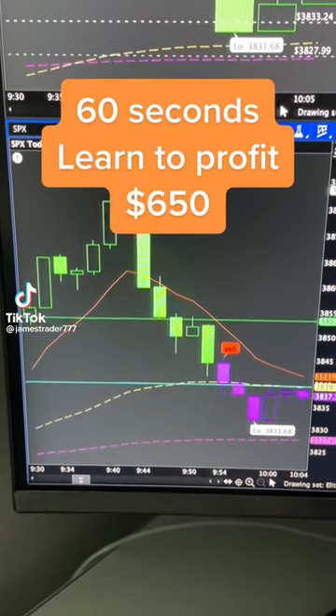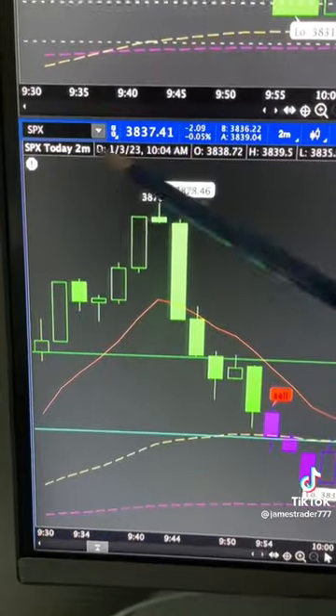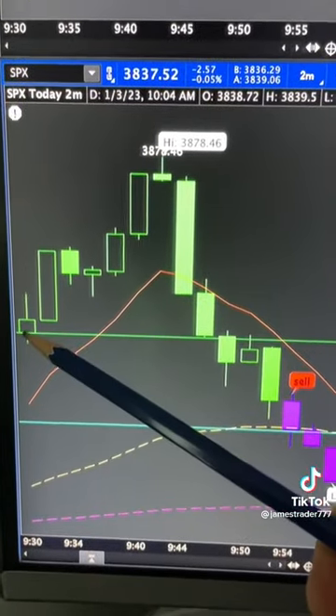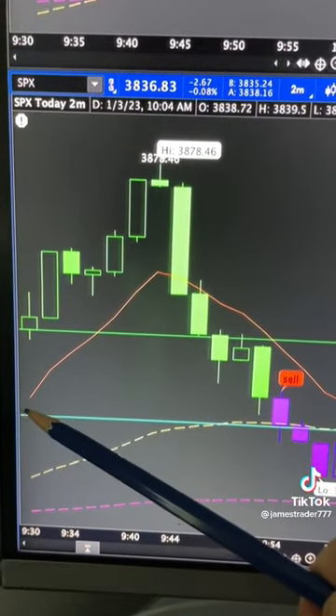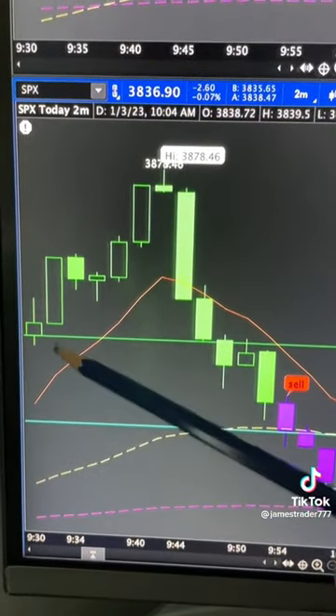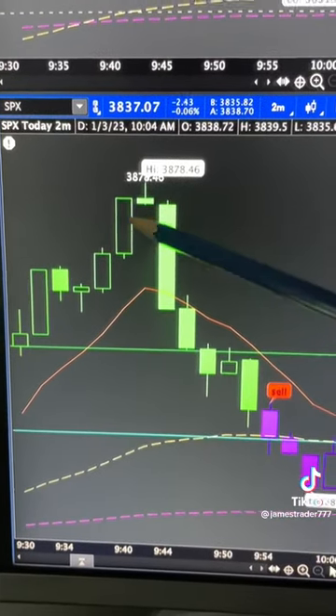In 60 seconds you'll understand how to make $650 from this chart pattern. This is the SPX. This green line is where it opened, this baby blue line is where it closed yesterday — or the last trading day. This is called a gap, so this is called the gap fill play.